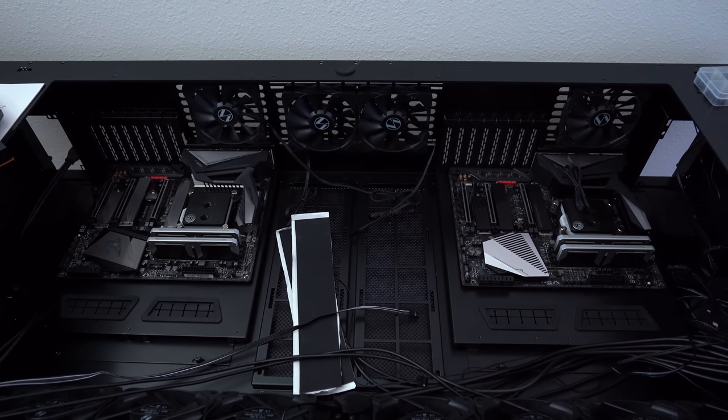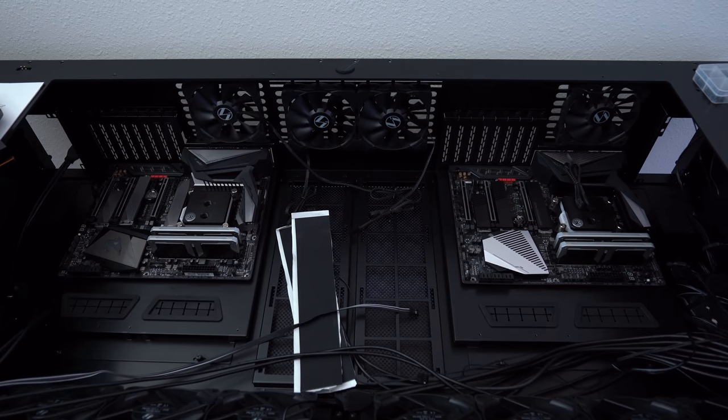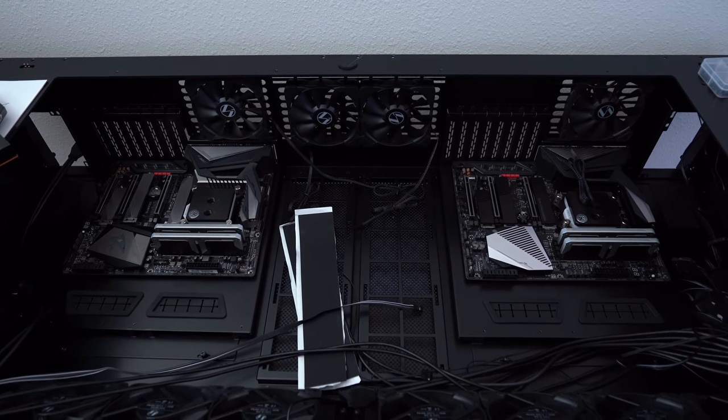So now we've got both systems set up — both kits of RAM, both CPUs, both water blocks, and both NVMe drives installed in the desk canal.